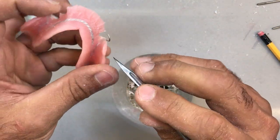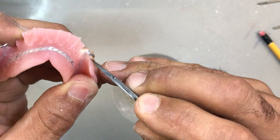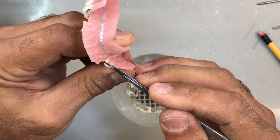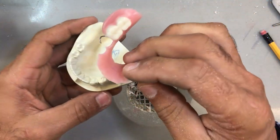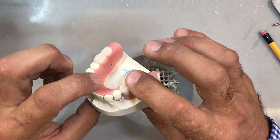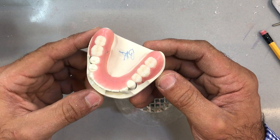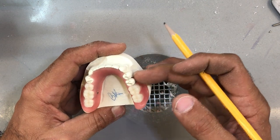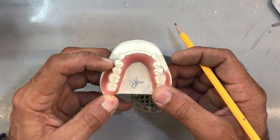Just with a sharp scalpel — same thing on the other side. Let's see how this fits now. The only thing that's going to retain this is the retention from the clasps — nothing else. And that looks pretty nice. There's no space between the apron all around the partial. The clasps should be engaging as they were before — if not, maybe this one here is not, because I might have stretched it out while taking it apart. So I'm going to just go back and bend it back in.